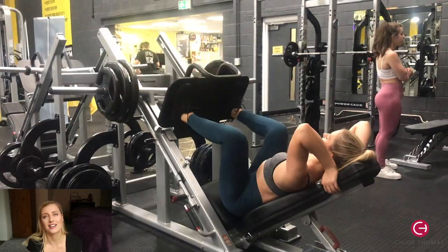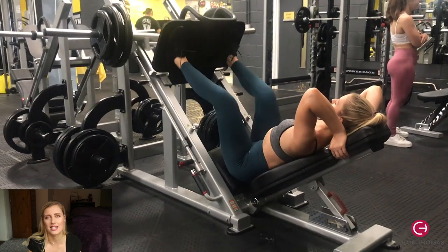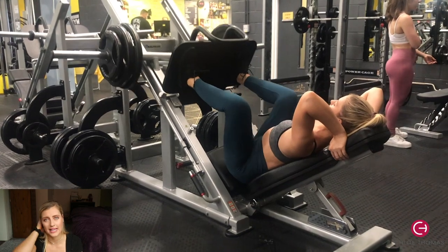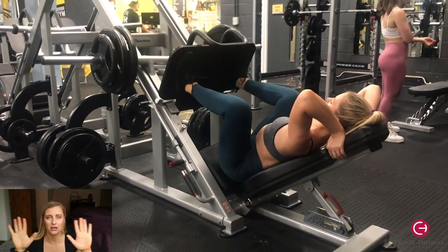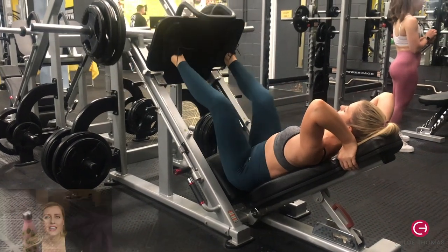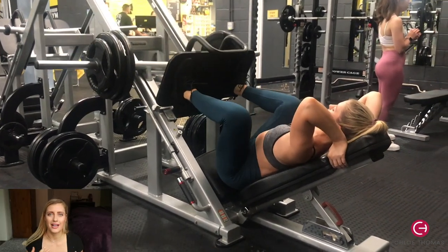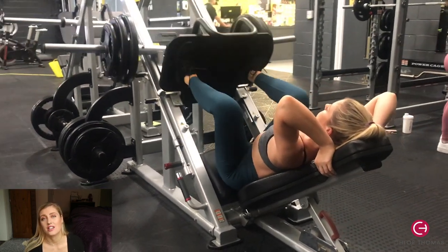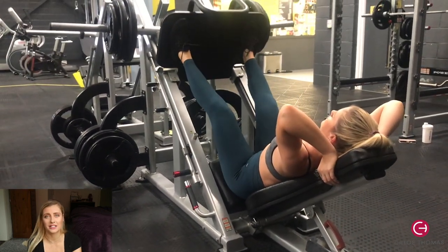The next exercise was leg press — the vertical leg press, not the horizontal one. I loaded it with plates and had my legs about shoulder width apart, which reciprocates a squat movement. Really make sure you are pushing through your heels and engaging your glutes, though you can also feel this in your quads. I did three sets of ten reps.